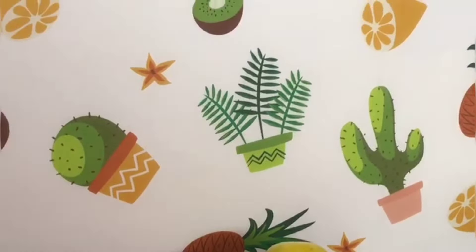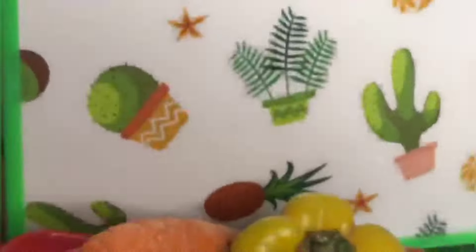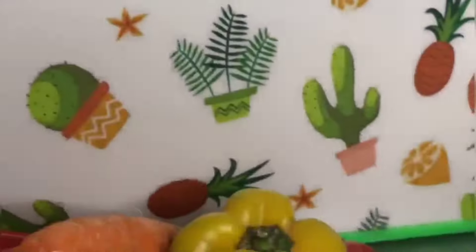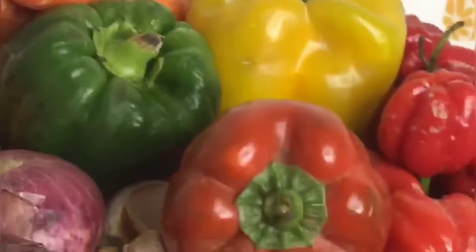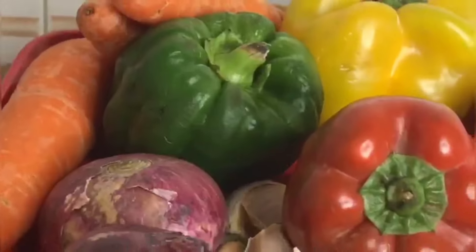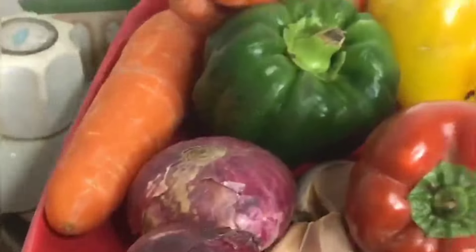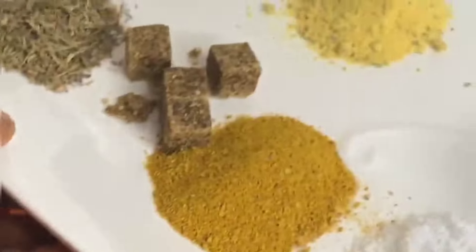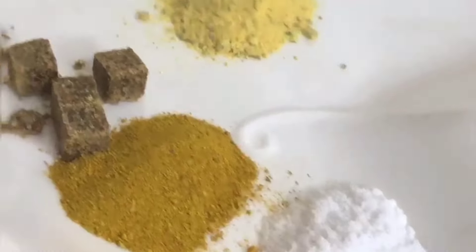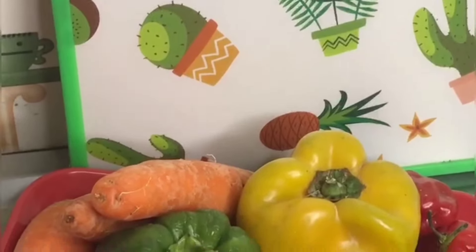To make this chicken curry sauce, I have my chicken, and I have my corn flour — this will serve as the binder, what I'm going to use to thicken the sauce. I have my bell peppers: yellow, green, and red. I have my carrots, onions, ginger, garlic, and scotch bonnet. For seasoning, I'm using curry powder and chicken seasoning.